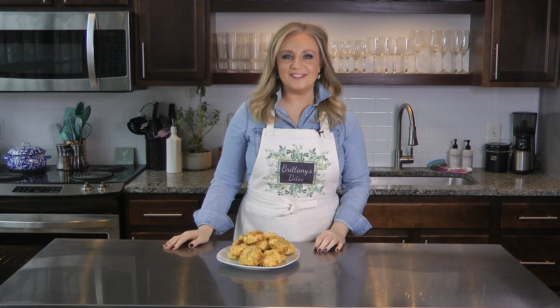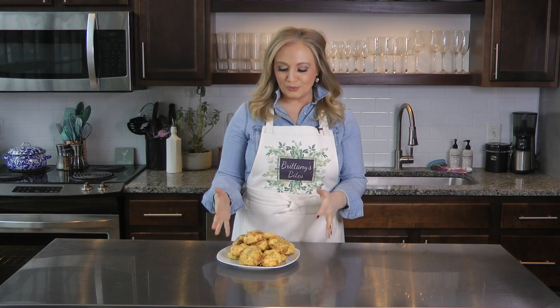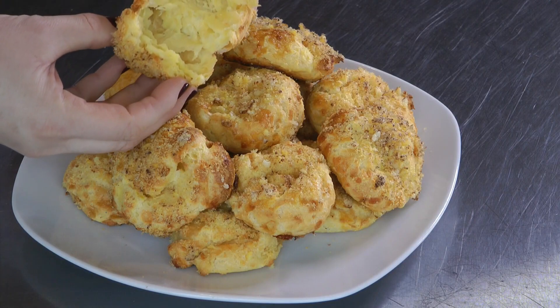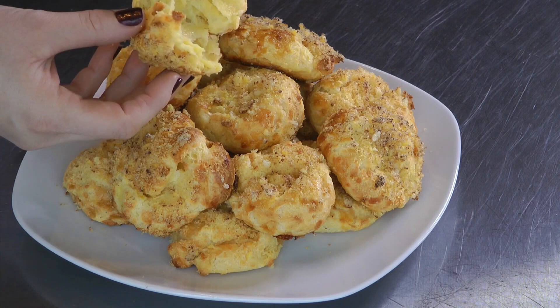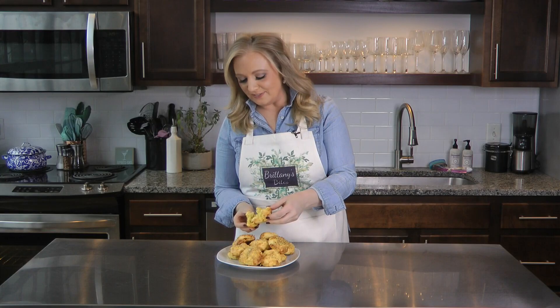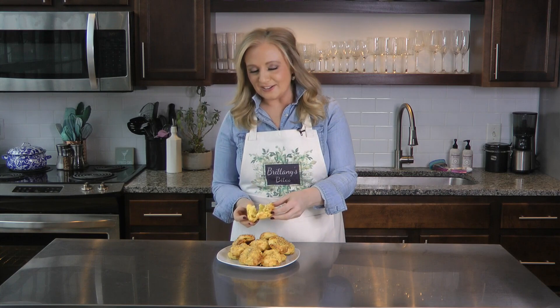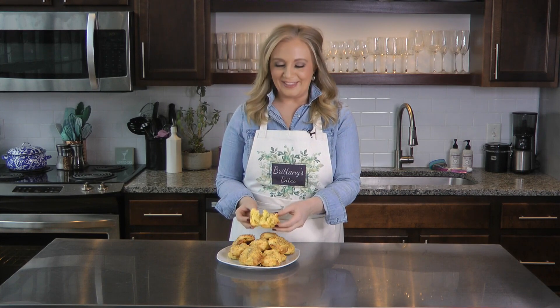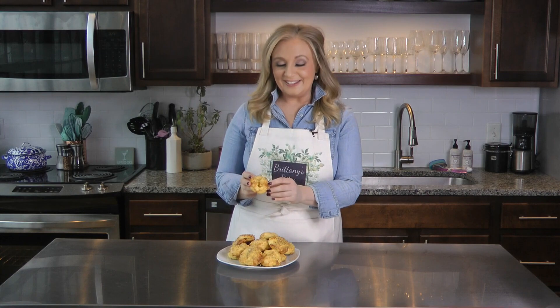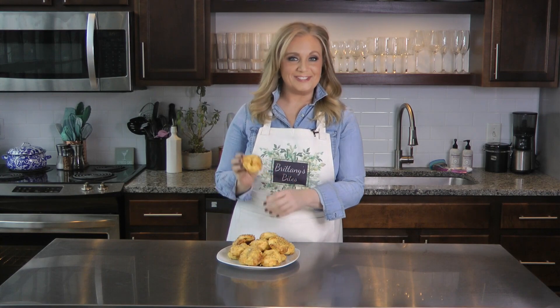Our cheese puffs are done, out of the oven, cooled, and ready to eat to celebrate National Cheese Doodle Day. You can see inside — it's just layers and layers, very light and airy. These are so good and scrumptious, they just melt in your mouth. I hope you give them a try. Cheers!